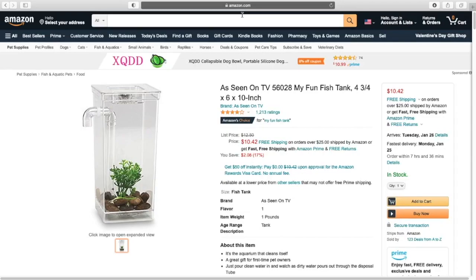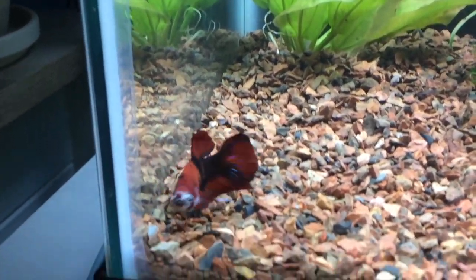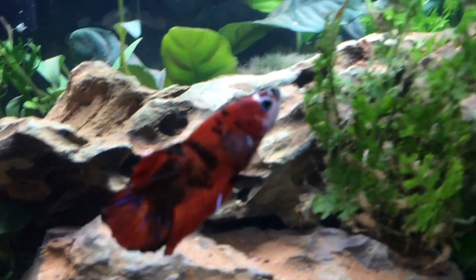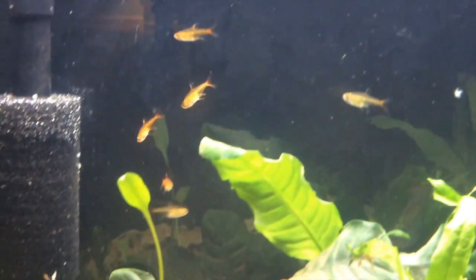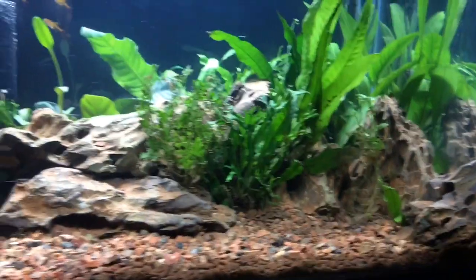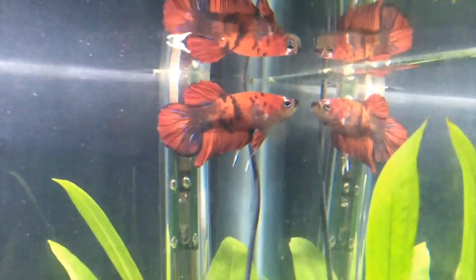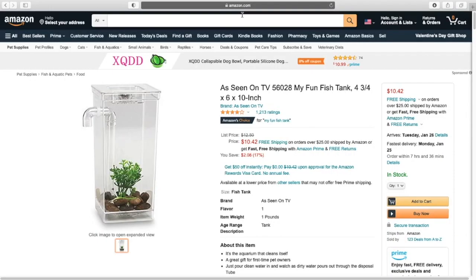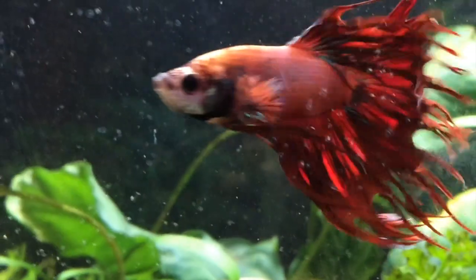One gallon is inadequate for fish because it doesn't provide enough swimming space. Even betta fish — which are sold in 0.25-gallon cups in the pet store — those are completely neglectful. Even if they didn't require much space for exercise, they still require space for their waste. Water has a very specific chemistry, and fish produce waste — they produce ammonia which gets converted into nitrite and then into nitrate. With this small volume of water, the ammonia and other chemicals won't be properly dispersed and can lead to serious ammonia burn and nitrite poisoning.